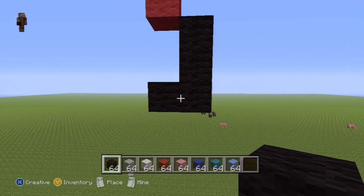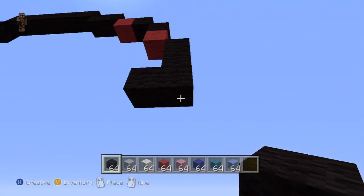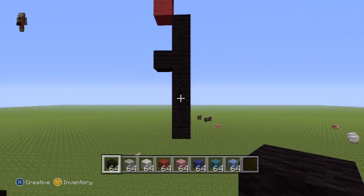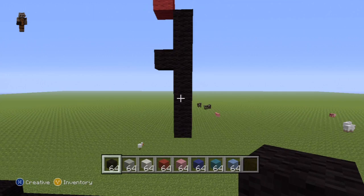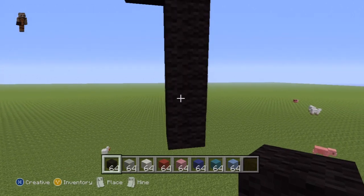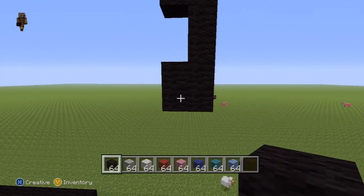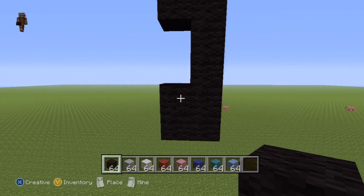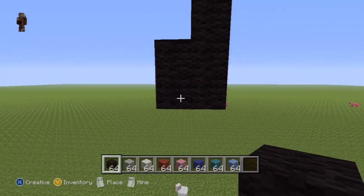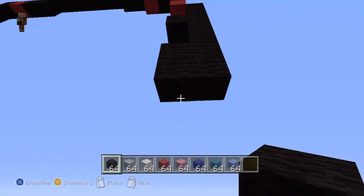Go down by two — one, two — then go left by one, and then return back to this block right here. Go down further from this block by four — one, two, three, four. Once you have that long row, extend these two bottom blocks each to the left by one. Then from the bottom left hand corner block that we've just formed, go down from it by two — one, two.